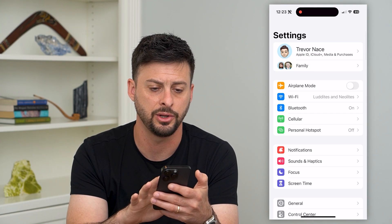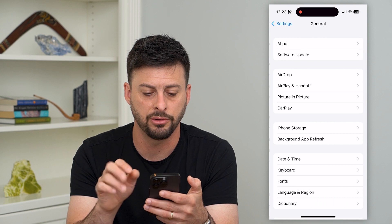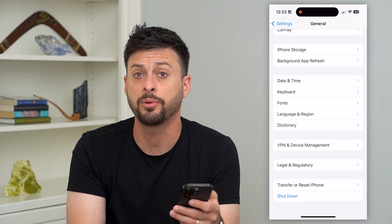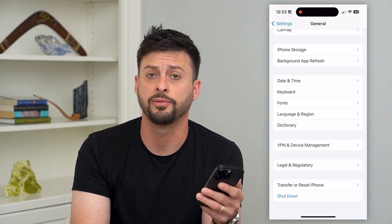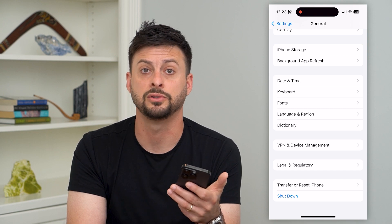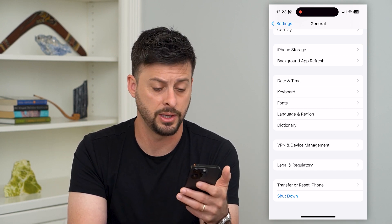The next thing you can do is go back and tap on 'General,' then at the very bottom you can see 'Shut Down.' Tap on 'Shut Down' to turn off your phone and then restart it, so you can try to reconnect to Bluetooth and have that working again.